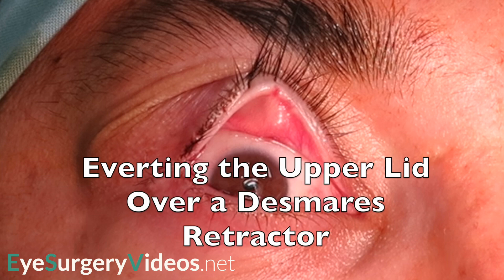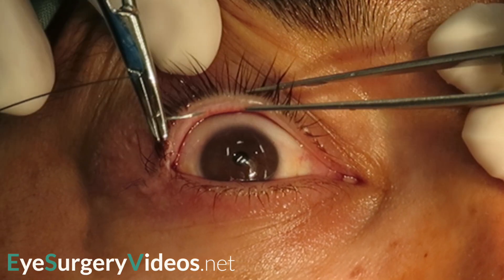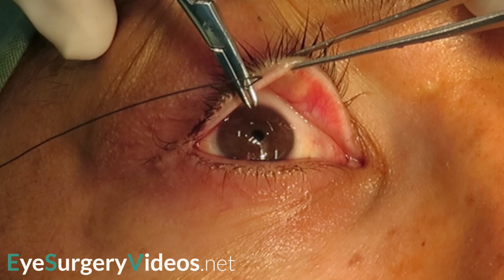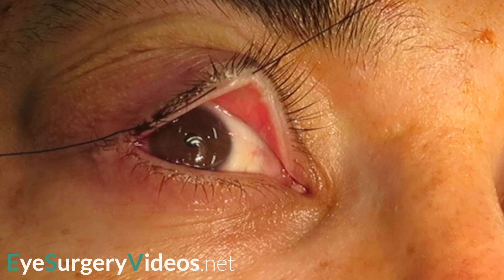A range of oculoplastic procedures are approached from the posterior surface of the eyelid. The lid can be averted over a damar retractor and secured in this position for as long as is required for the surgery, obviating the need for an assistant to hold the lid.